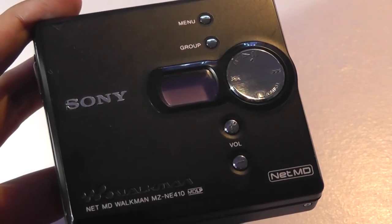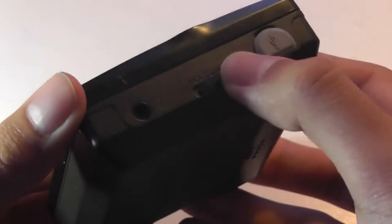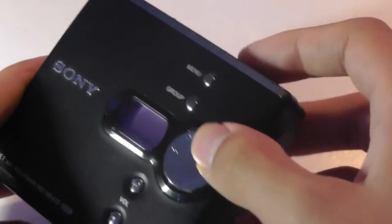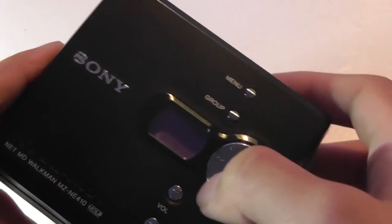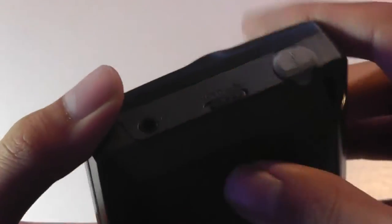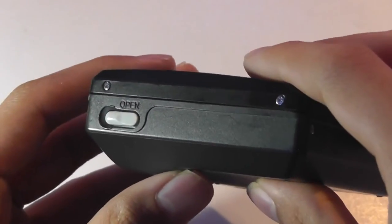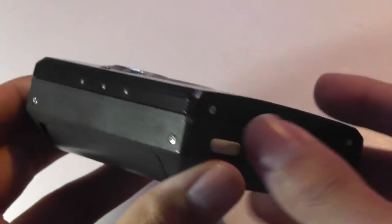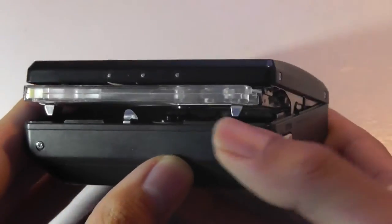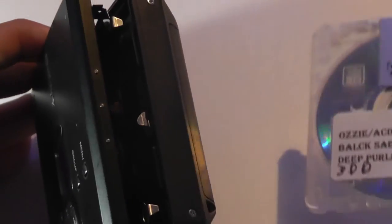The play key also turns the unit on for the first time. The side features access to the mini-USB cable for connecting it to a computer for syncing, and there's also a hold switch for locking the unit so it doesn't automatically turn on in your pocket. The display itself isn't backlit, so if you're in a darker environment it is a little harder to read. There's a 3.5mm headphone jack that you can also plug into a speaker for external playback, and finally there is an open key that you tap to eject the minidisc, which just pops out mechanically.